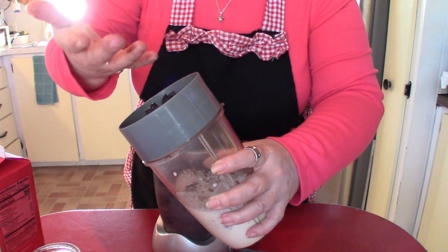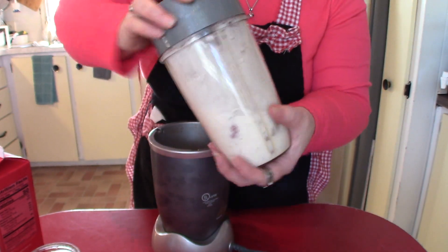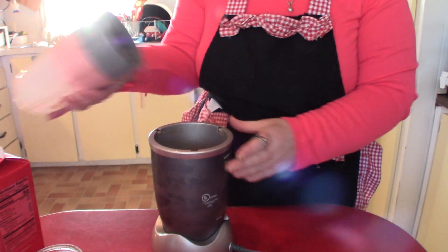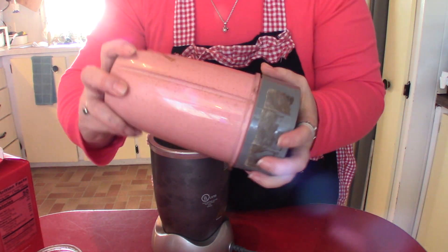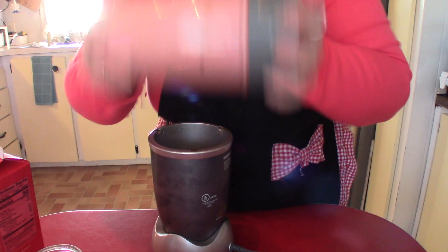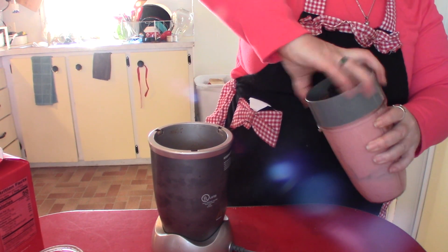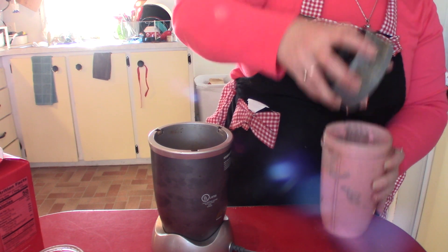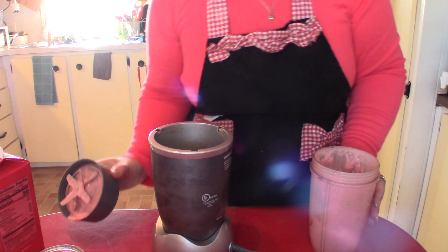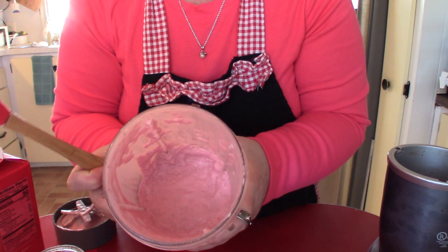Put a lid on here — I have chocolate all over my hands. I like to take it off and just give it a really good shake to make sure that all the ingredients, like the almond butter, aren't stuck. And voila, we have instant ice cream.